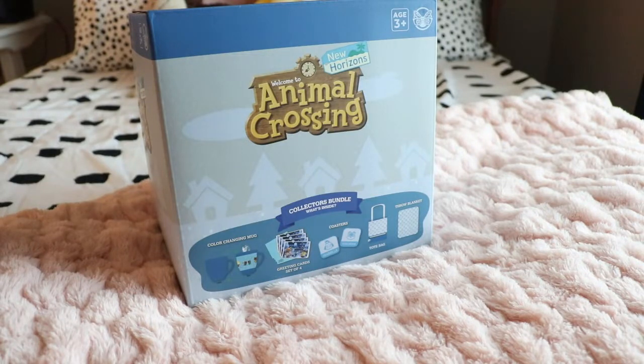Hey guys and welcome back to today's video. I'm very excited because I'm going to be opening this beautiful Animal Crossing collector's box that has so many cool things inside. So let's go ahead and get started.